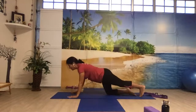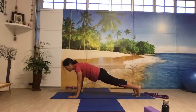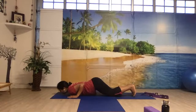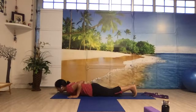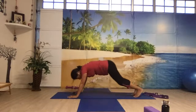Bring your left leg back, come to the plank position. Bring your knees, chest, chin to the ground — hips away from the floor. Ashtanga Namaskar. Slide your body forward, come to the cobra — your navel is touching the floor, shoulders away from the ear, and look up. Tuck your feet, come to the downward facing dog.